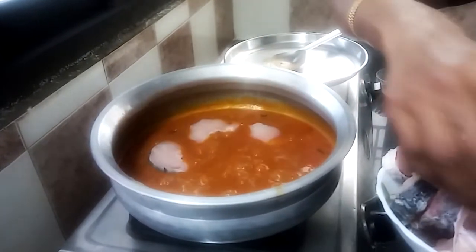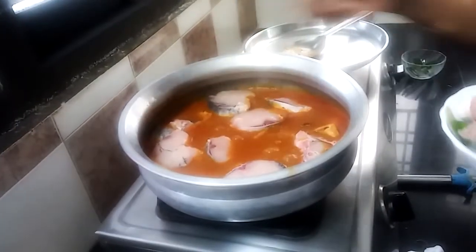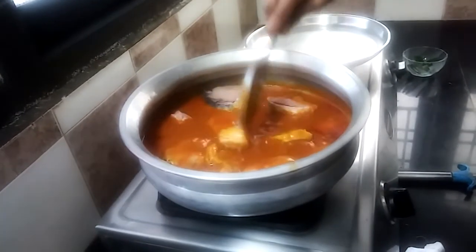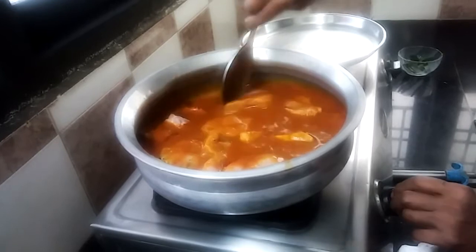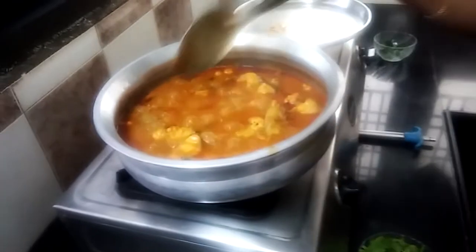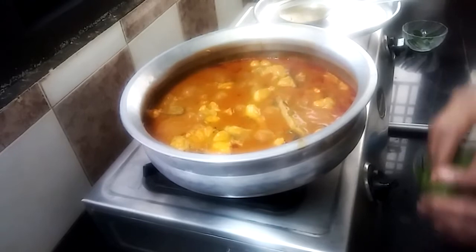Add the fish to the top. Address at the bottom of the fish. Make the sauce a little bit better. Make the fish a little bit more balanced.